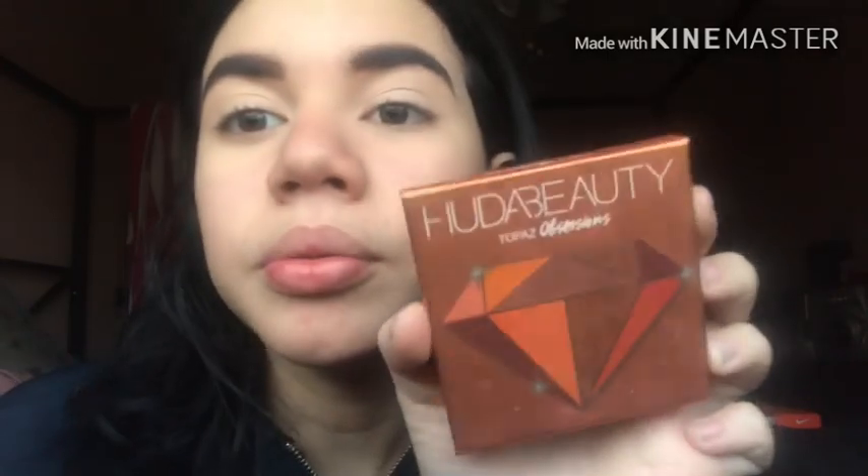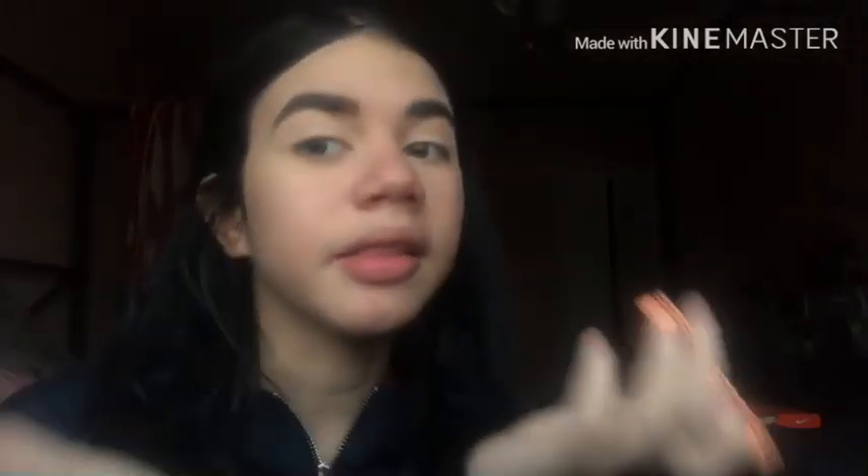Now we're going to be moving on to the eyeshadow. I want to use this Huda Beauty mini palette because I just feel like it fits and I'm just kind of feeling it, so we're gonna go for a simple look. I'll be using this fluffy brush from Wet and Wild. I'll be using this orange color in the corner and I'm gonna be putting that on my lid.